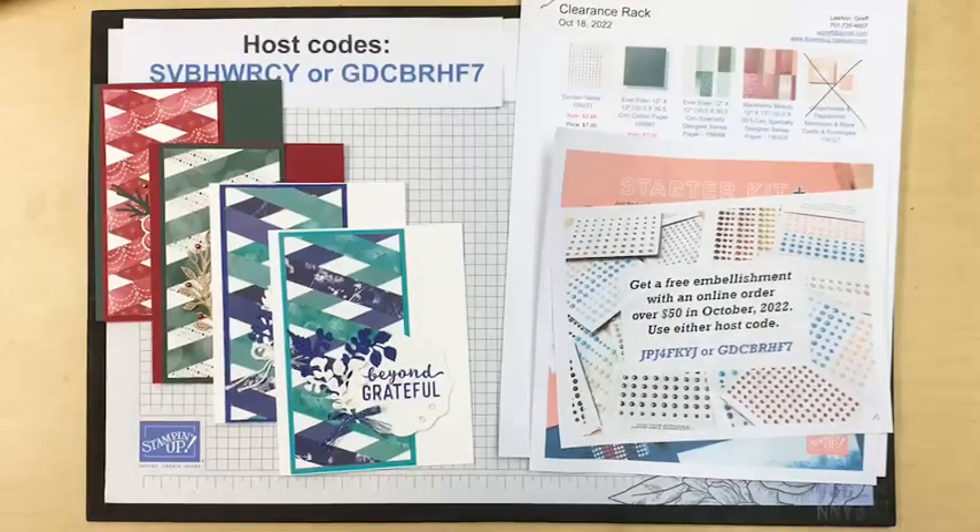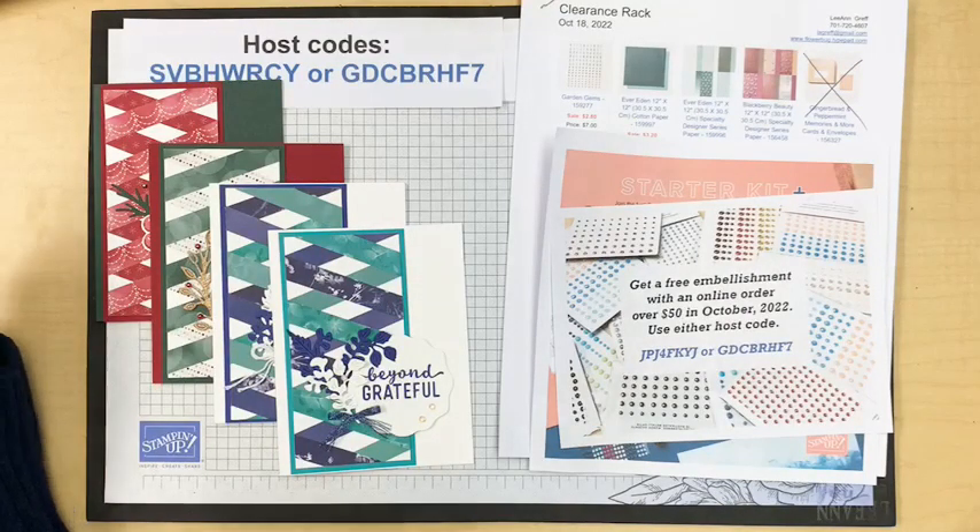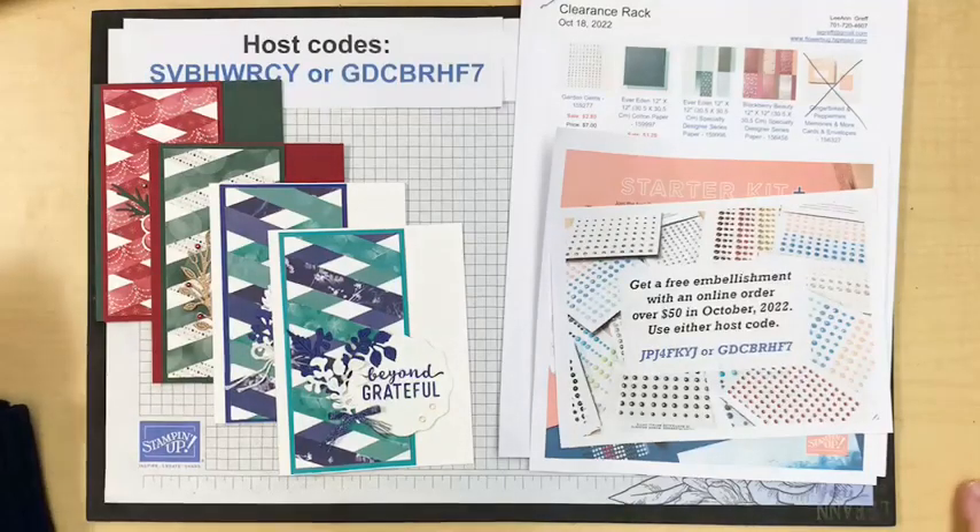Good morning, everybody. Welcome to today's Live with Leanne. I'm from Minot, North Dakota, and I'm a Stampin' Up! demonstrator for, I think 17 years. I can't keep track. Let me know you're here and where you're from.